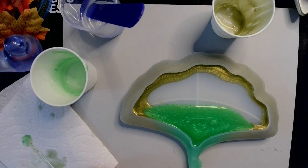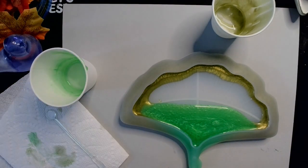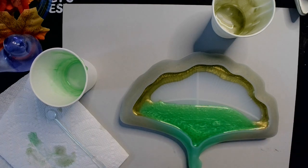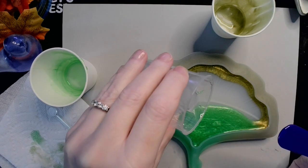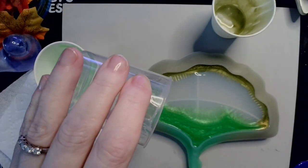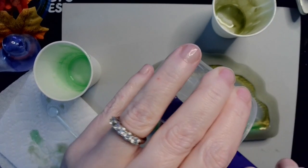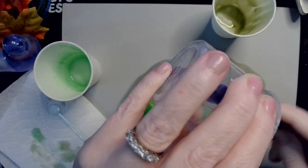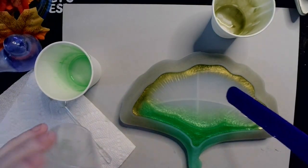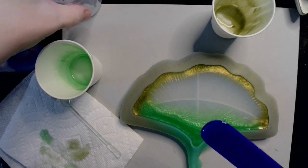If you've ever seen a leaf changing color, you'll notice that the edges turn yellow first before the area near the stem, because the stem is closest to the nutrition and water in the plant. So now I'm going to go in with clear resin and fill it up the rest of the way. What I'm hoping this does is push the outside colors inward — resin cures from the outside in — so it will push those colors out and then bring them back in, much like we're used to with blooms.